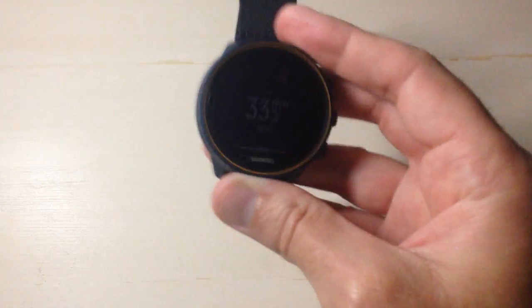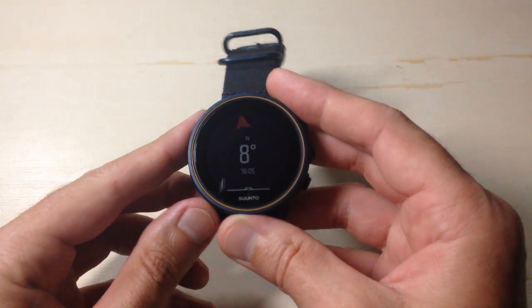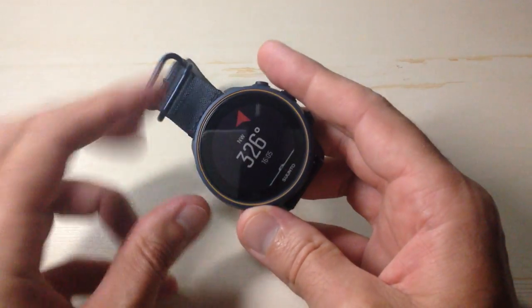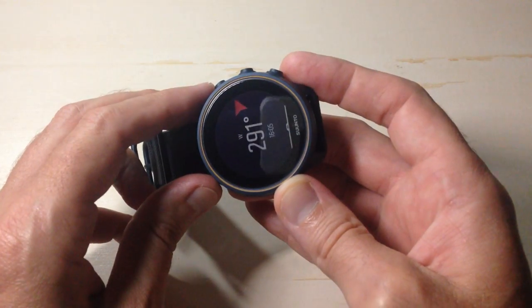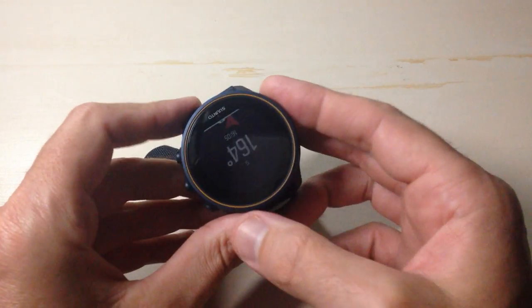Depending on how you're swinging it, this can actually take a while. You'll notice in my case though it was pretty quick. My compass has been calibrated and now as I start turning the watch we can see my compass value updating.